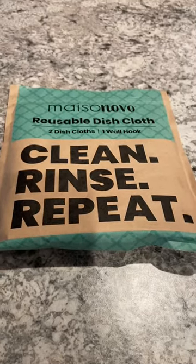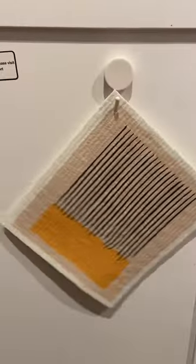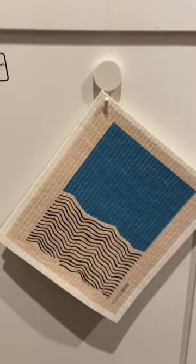I want to show you guys my new Swedish dish rags. Flora comes in a package with two wall hooks. The wall hooks make it easy for storage. These dish rags are very pretty and very absorbent.